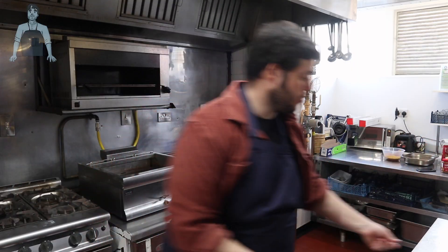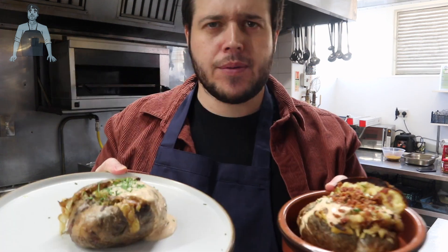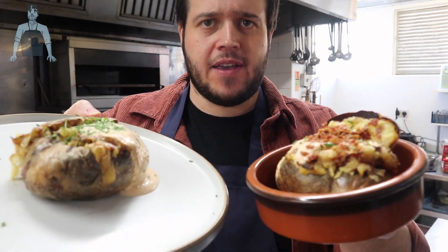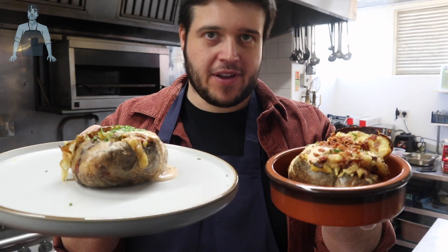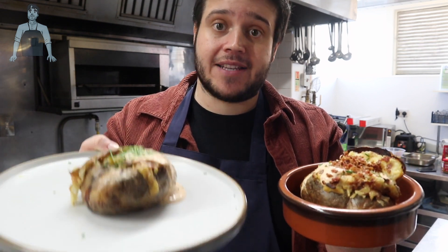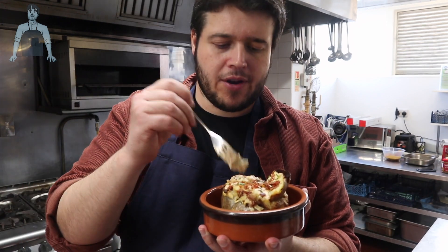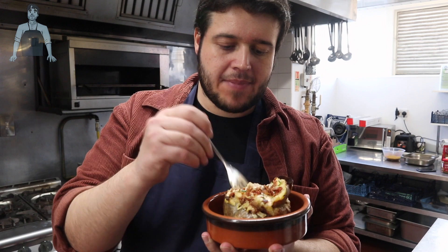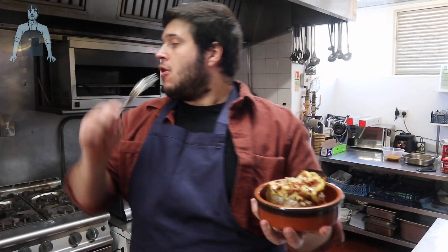There we have it — two quite naughty looking little puppies. Let's bring them in for you to see. This one: the bacon, the cheddar, the chives. This one: the mushrooms, the leeks, the mustard, the thyme. I think that veggie one is going to be better. Let's give the bacon one a try first — oh, you can see the steam coming off it.